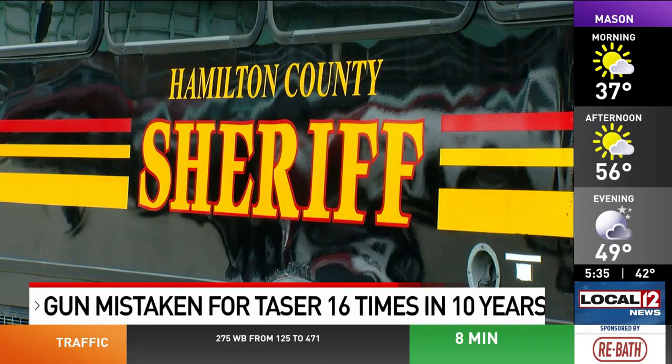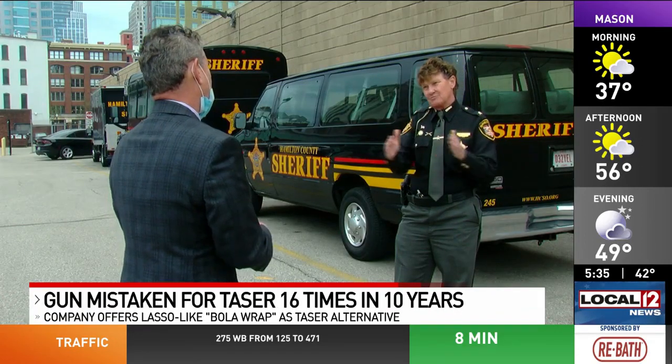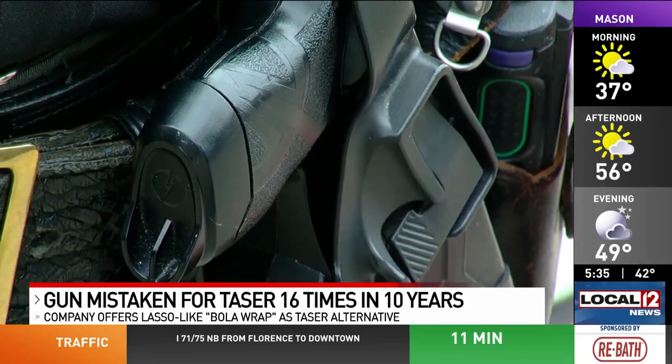Hamilton County Sheriff Charmaine McGuffey plans to double taser training for her deputies to twice a year. Experts say more training is key to preventing incidents like the one that killed Daunte Wright.